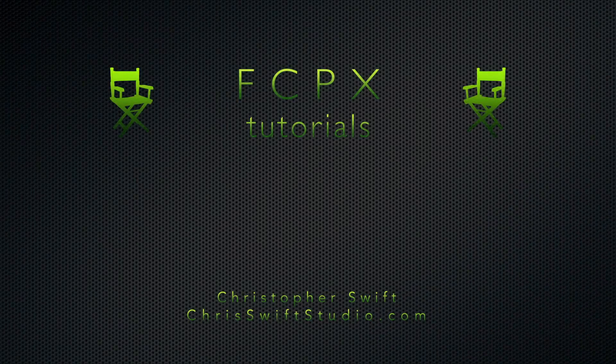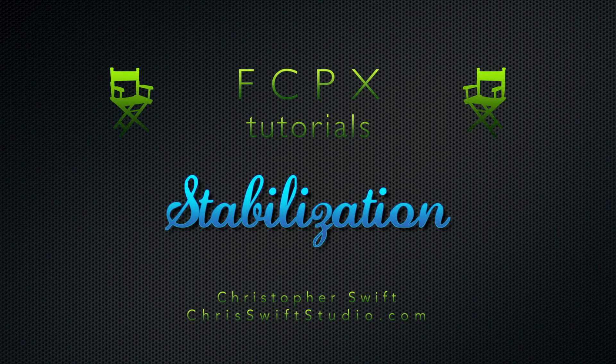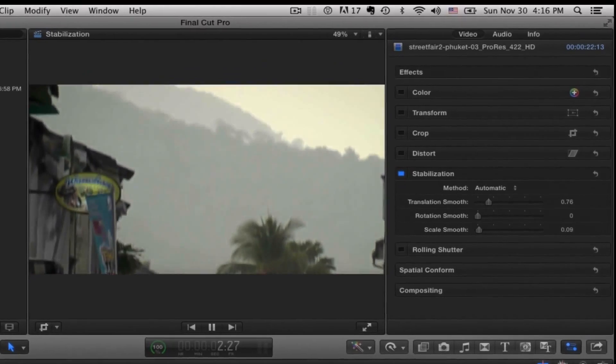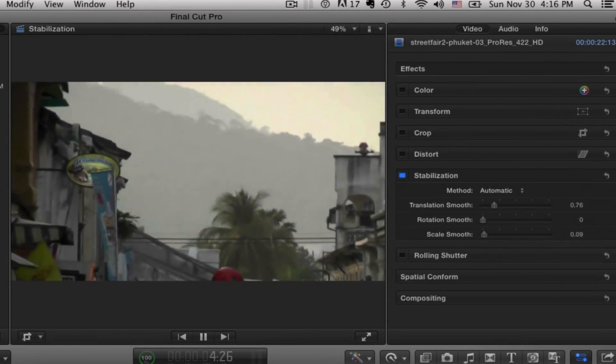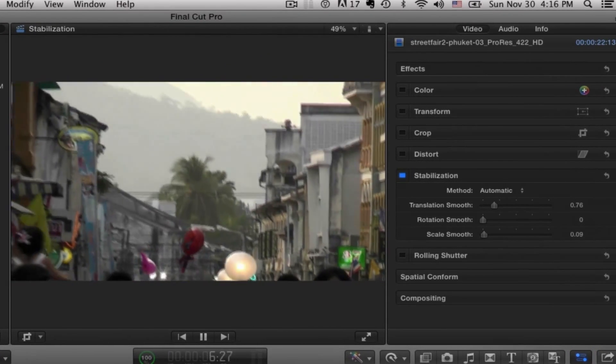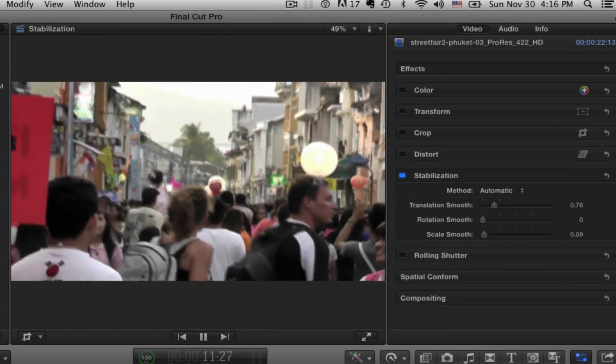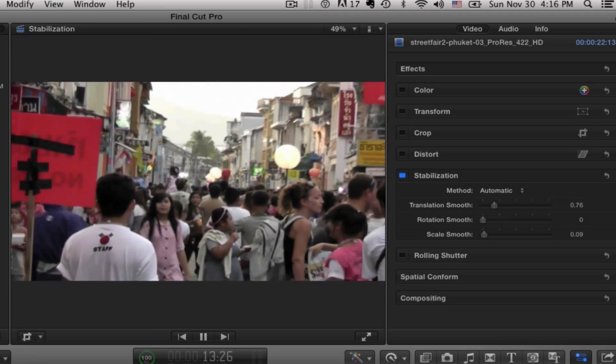Welcome back to Chris Swift Studio. Today we're going to be talking about using the stabilization function in Final Cut and how to stabilize those shaky shots. Here's a very shaky shot of the hills behind Phuket Town in Phuket, Thailand during a street fair. The thing's really pretty much all over the place, obviously handheld, so this might be a real good candidate to try a little stabilization.